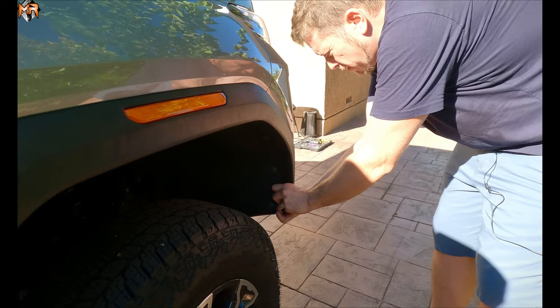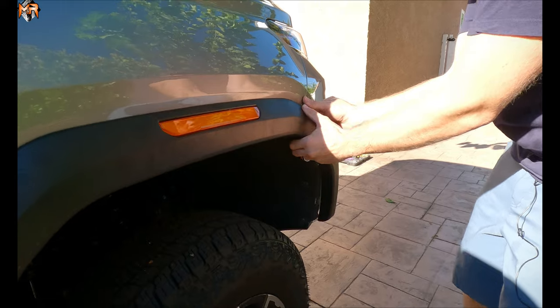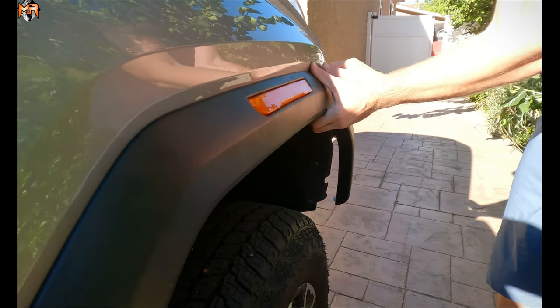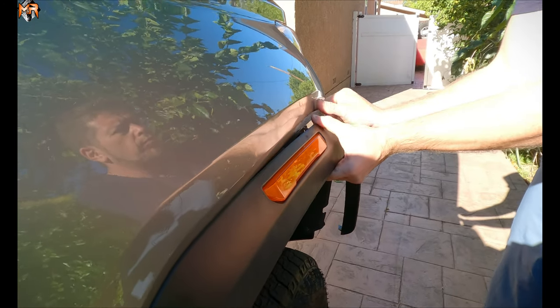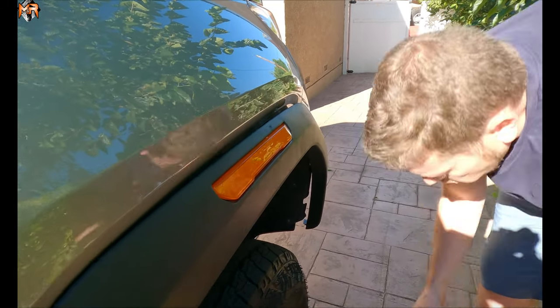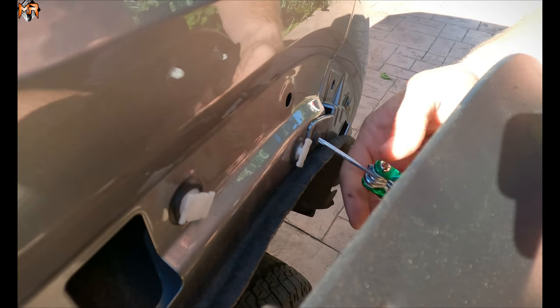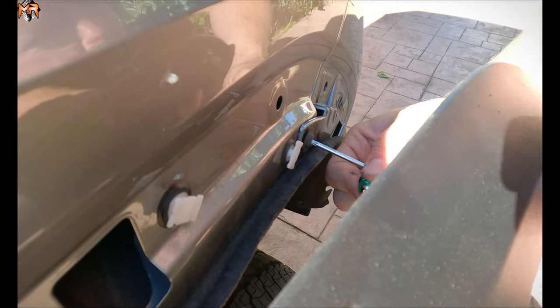Now we're going to go ahead and pry the fender flares out. And there's one more screw here that's also a Torx that we are going to remove in order to separate the two body panels.